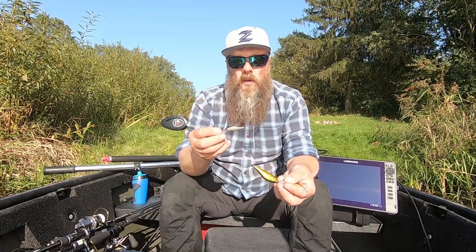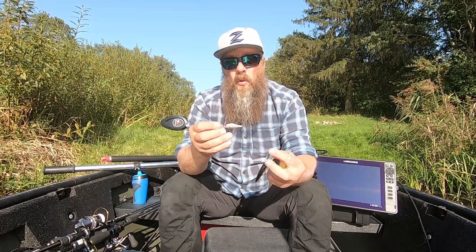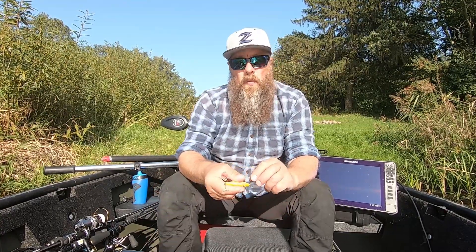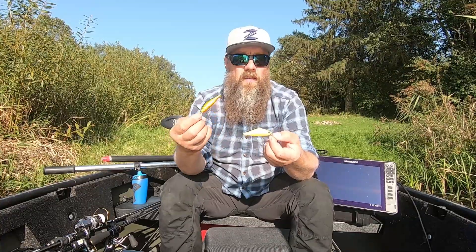Spalvų taipogi yra nemažai, kažkokių nusiskundimų niekad nėra buvę. Kabliukai kaip Zipbaitiniai yra ploni, be galo aštrūs, kartais ten keisti - nieko nepadarys plonumas, tas ir aštrumas reikalui jaukų. Ir sakykime, tikrai labai populiari serija yra Khamsin 70 DR ir būtent SR.